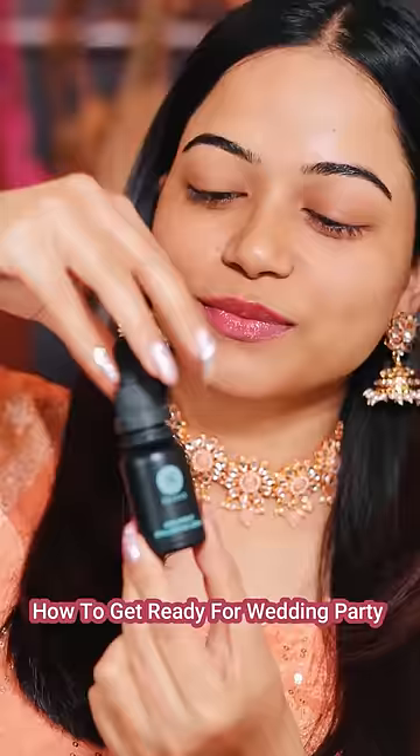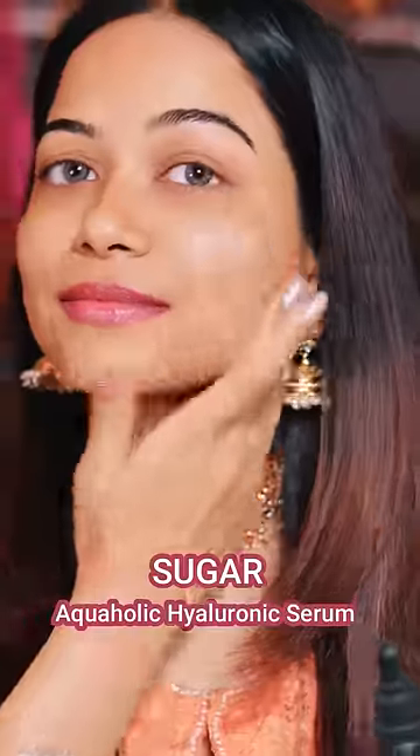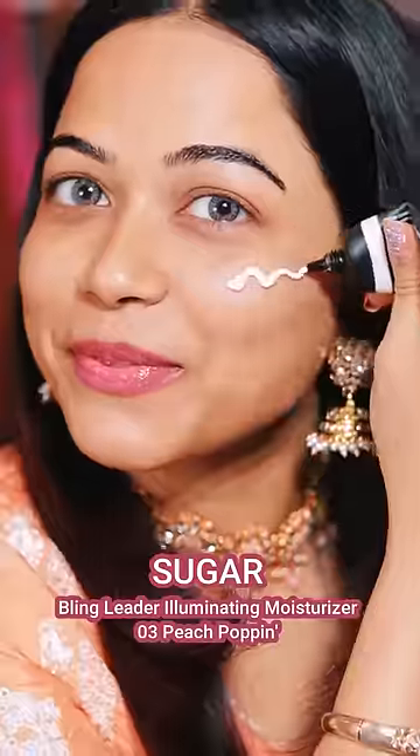How are we ready for wedding party? First of all, I have to prep the skin very nicely. For that, I am using Sugar Hyaluronic Serum.